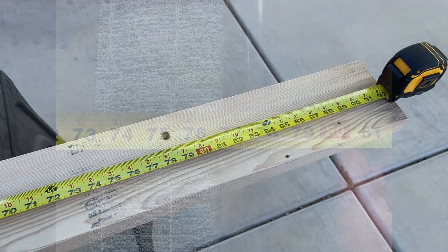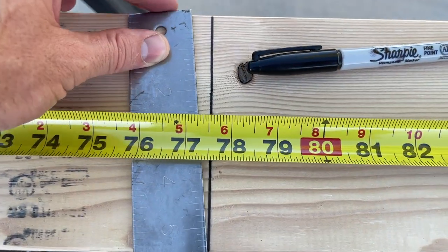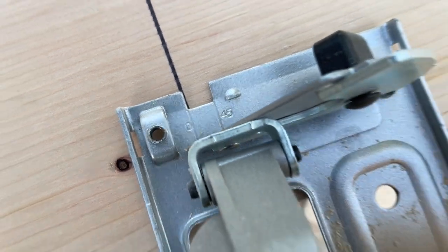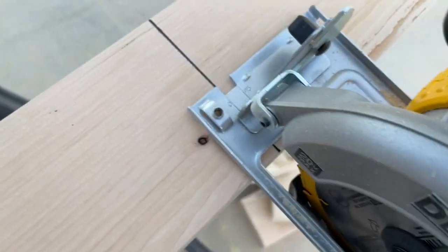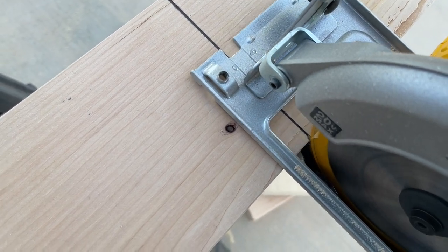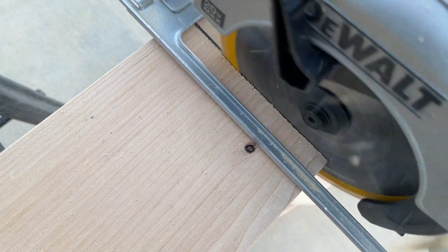We have our tape measure and what we needed to do first is measure from side to side on the bed. The old slats were about 77 and a half inches. We went ahead and marked that with our straight edge and came in with our circular saw — where it says zero on the side is where we're going to be cutting. Make sure you get the saw up to speed before you come in and then go ahead and cut it.